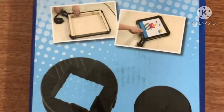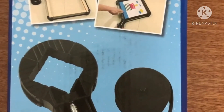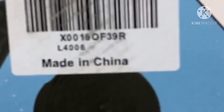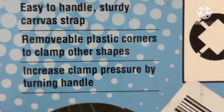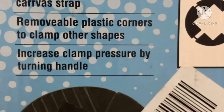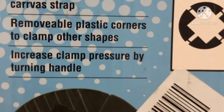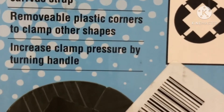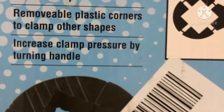This is a multi-function built plug or band plug. This is made in China. Clamp work is up to circumference, easy to handle, sturdy, carve a strap, remove plastic corners to clamp other sheets, increase clamp pressure by turning the handle.